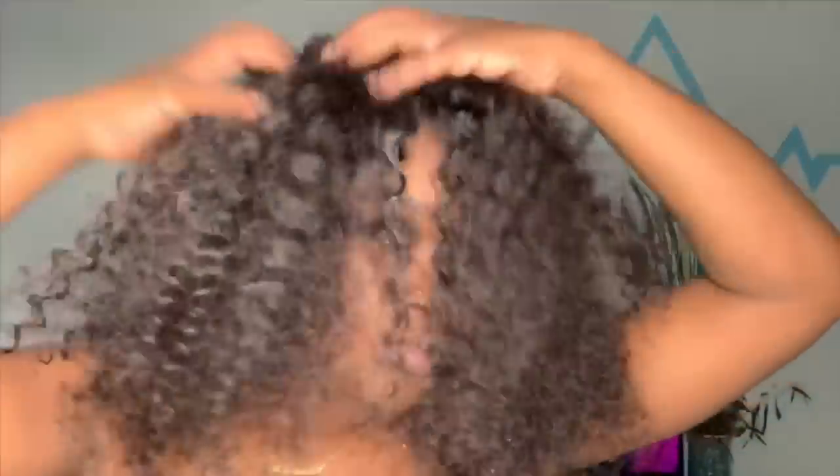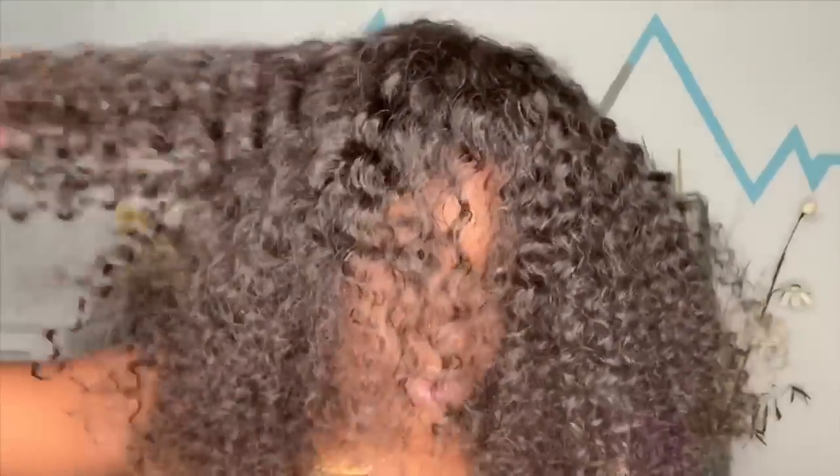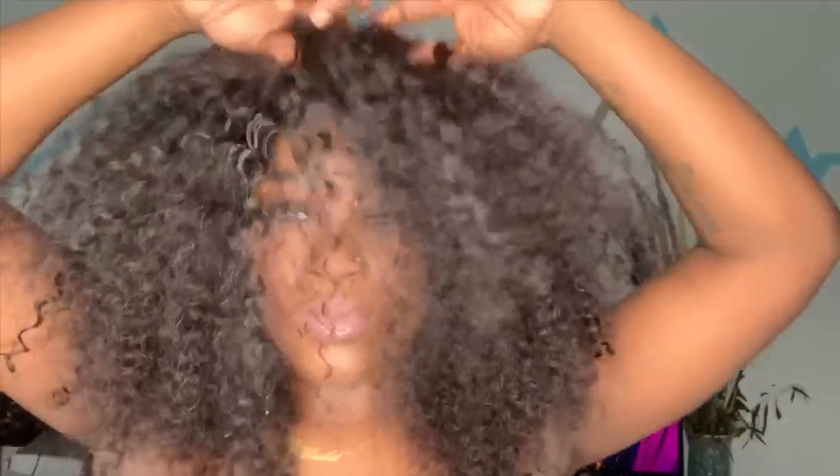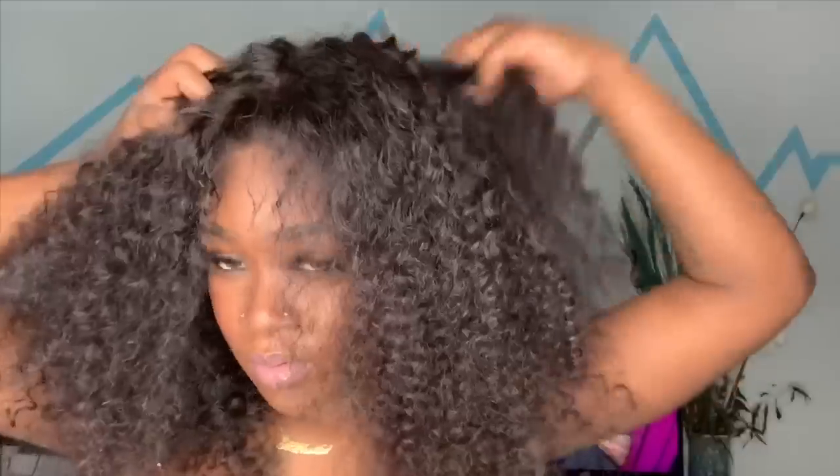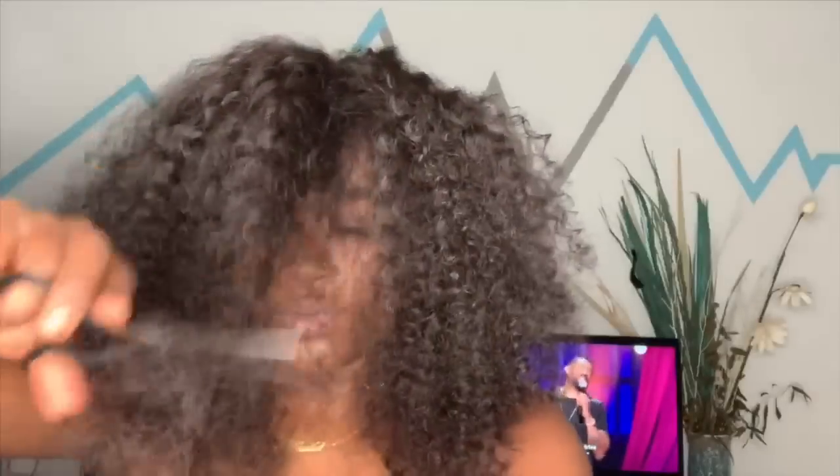Now that I have my wig on, I'm combing the hairline back and I'm going to begin by taking some of that Nairobi's mousse and applying it to the top. I'm using my fingers to comb those curls out as well as a comb. What would have made more sense — but I couldn't find my big wide tooth comb at the time — would have been to just use that to comb all the curls out to get that fullness before I begin using my scissors to chop down the hair.